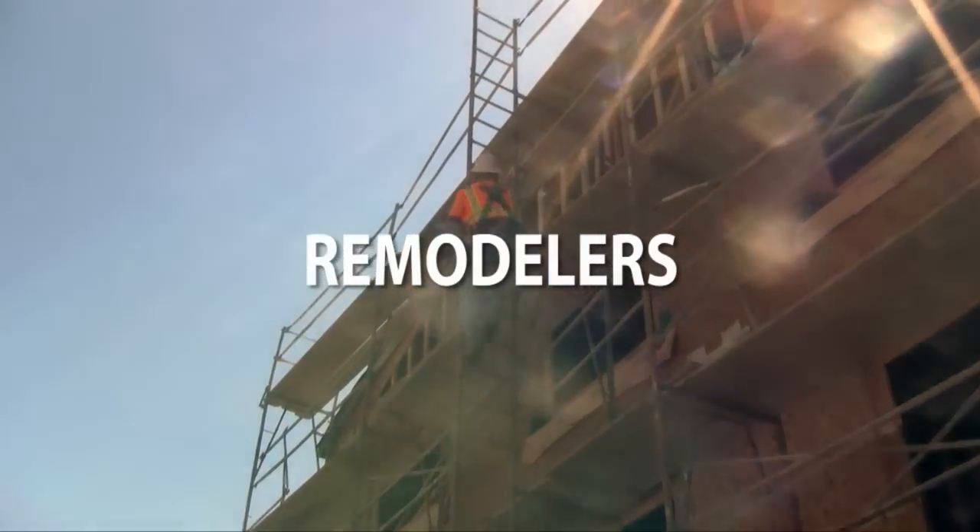Remodelers, carpenters, general contractors, plumbers, wood floor installers. It's the tool that every trade can use.